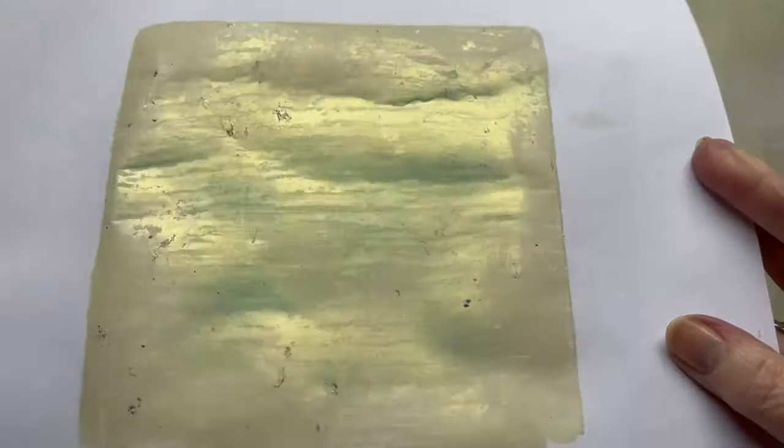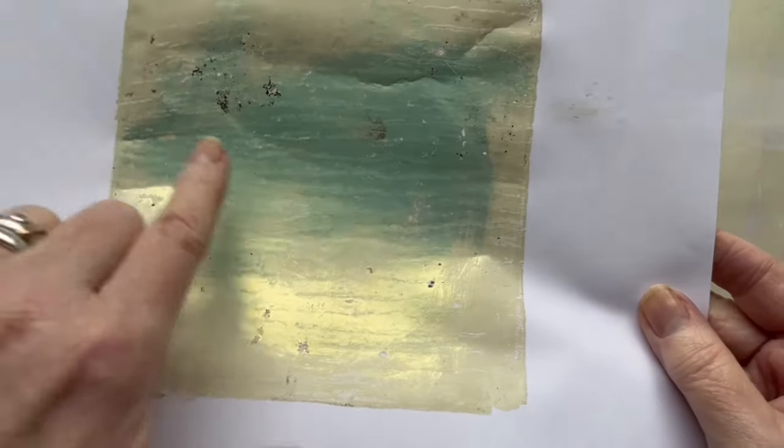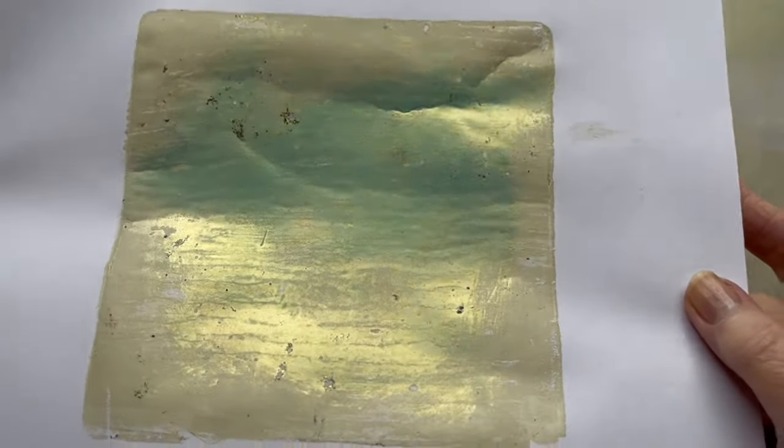You can see the shimmer here. It is not a strong color, this powder. But it looks like a nice patina.